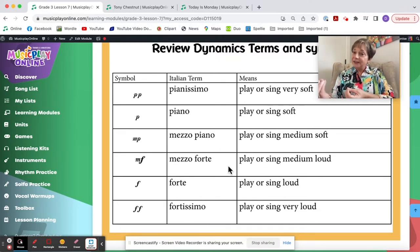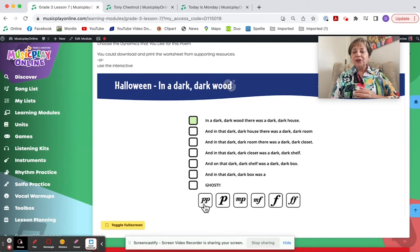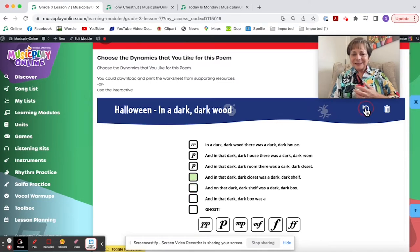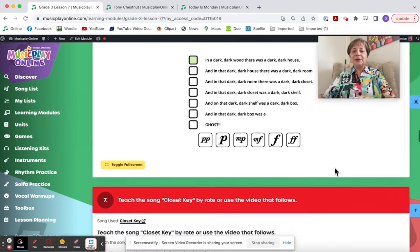You say it at the dynamic level and kids echo. Then we have this wonderful poem In a Dark, Dark Wood — and again, I need an alternative for 'ghost' for non-Halloween schools. There's an interactive where you can try different dynamics in this poem, or mix them up. It resets and you can choose a different way and try the poem at a variety of dynamic levels. I love this poem.